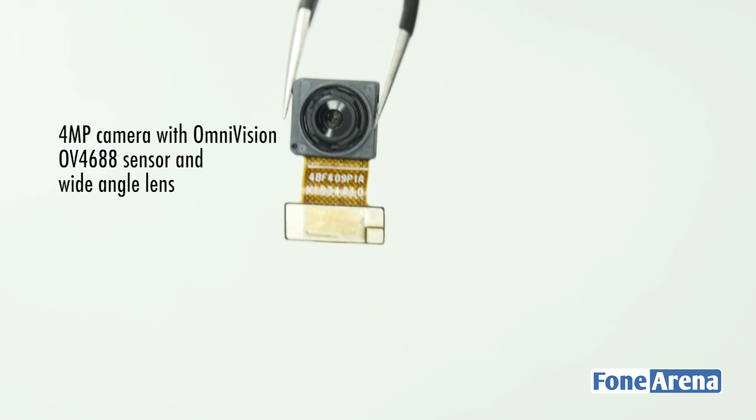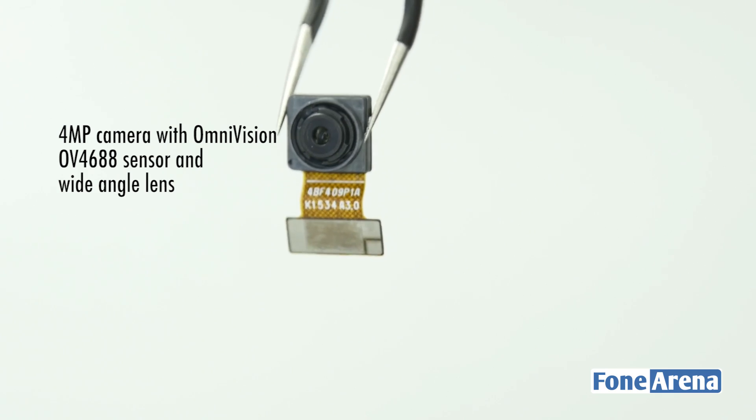The front camera has a 4MP Omnivision OV4688 sensor with a wide-angle lens.